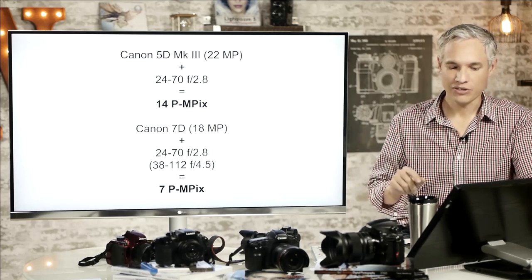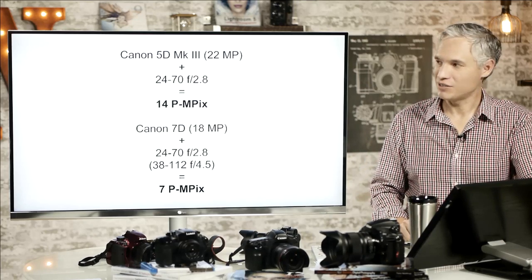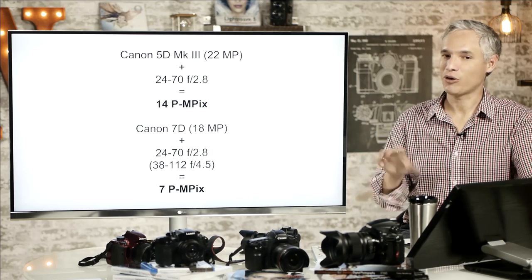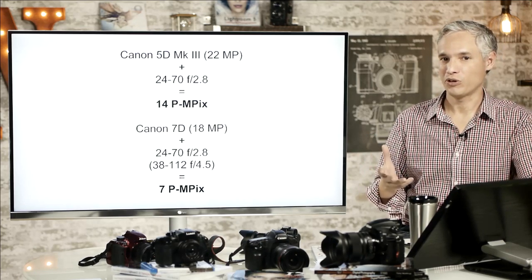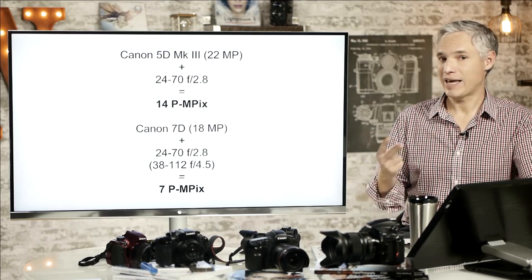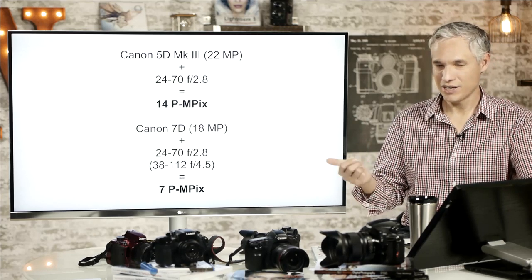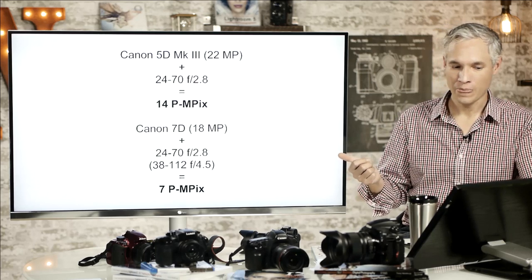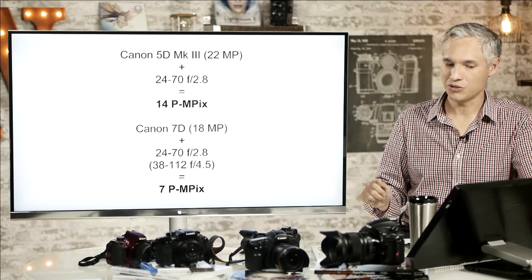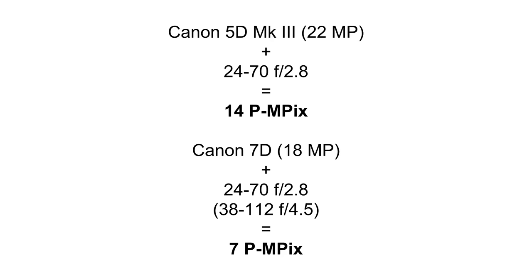Let's take a look at the Canon 5D Mark III versus the Canon 7D, both with the original 24-70 f2.8. I have a friend who heard that advice about crop bodies being sharper with full-frame lenses and invested in a very expensive 24-70 f2.8. He sent it to Canon twice for repairs because he wasn't getting sharp results. On a 5D Mark III, it would have given him 14 perceptual megapixels. But on the Canon 7D, which he was using, it only gives you 7 perceptual megapixels.